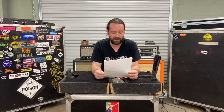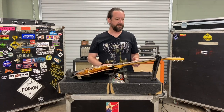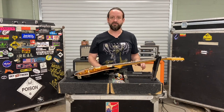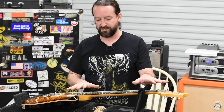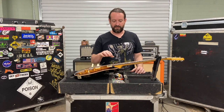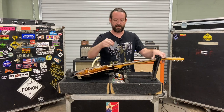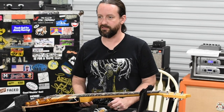Let's talk about Jimmy's action. I keep the neck relatively straight with a little bit of relief — about ten thousandths — though I don't usually measure it precisely, I just find where it feels best by playing it. On the high E string it's about 4/64ths — I fret at the first fret and measure at the 17th fret using a StewMac string action gauge. On the low E string it's about 5/64ths. I'll tweak things slightly to get where the guitar feels best.